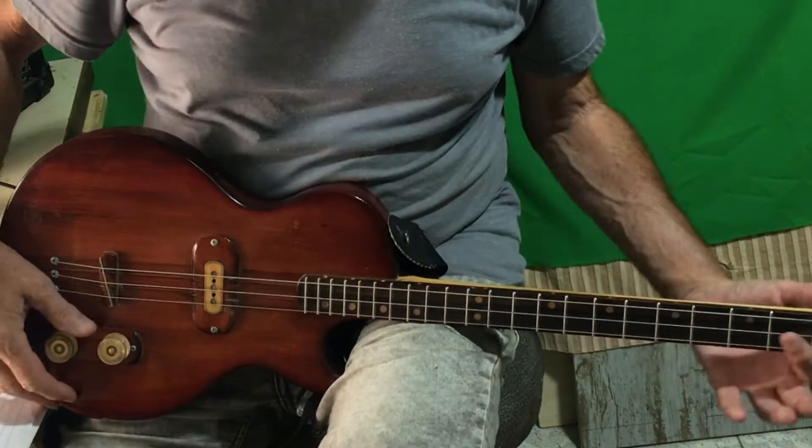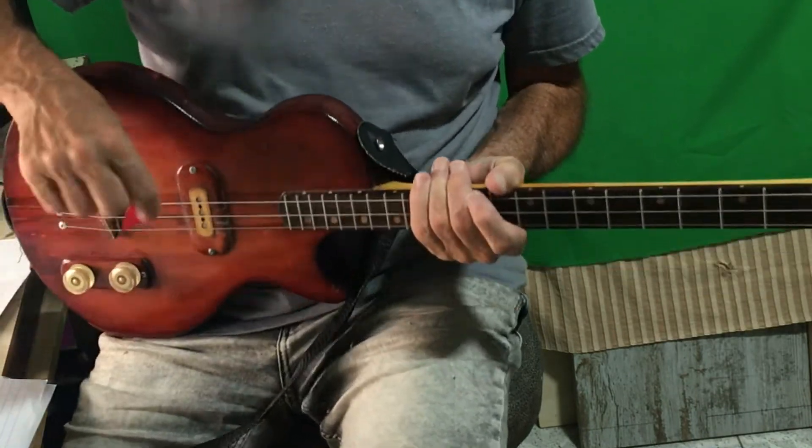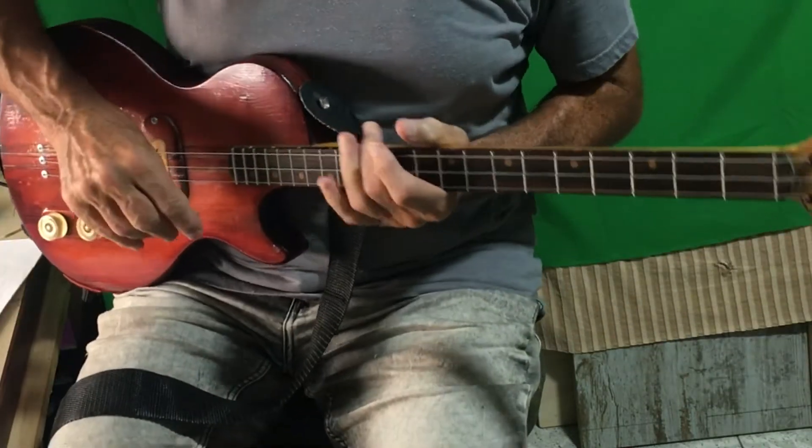It should really be played with the capo on the second fret, but I haven't got one with me, so I'm just playing it without. I do struggle to sing it a bit, to be honest.